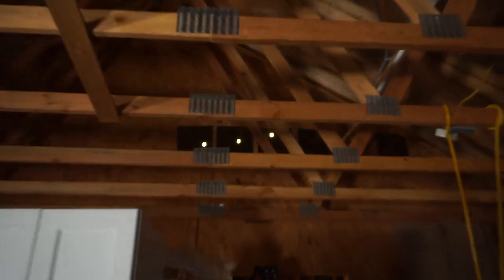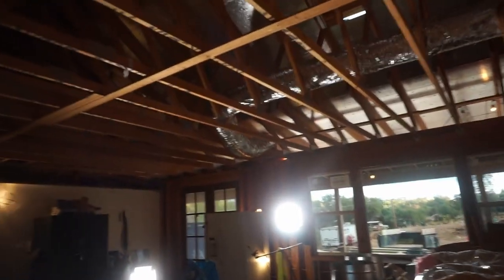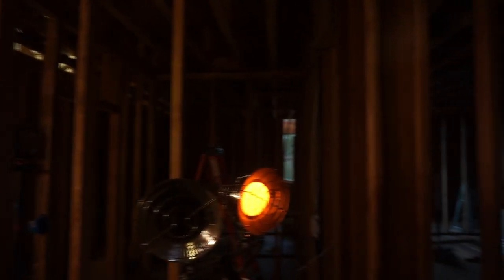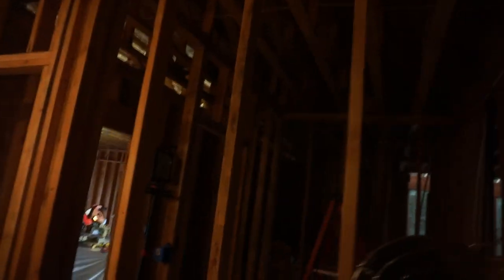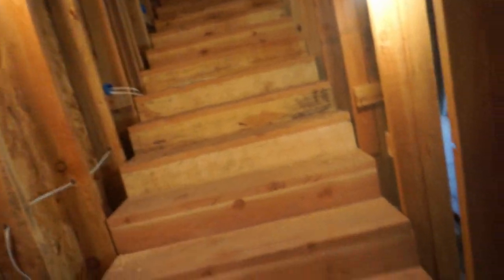Up here you can see that we have our holes drilled in the upstairs, in the second story, where all of these ducts are going to pass through. In addition to these two that we showed you, we have another one blocked out there and another one blocked out there. Into the master bedroom and bathroom we have a handful of them in the various rooms and the laundry room. Here we have another one pre-done, and dad's doing more. We're going to take these upstairs and set them where they need to go.